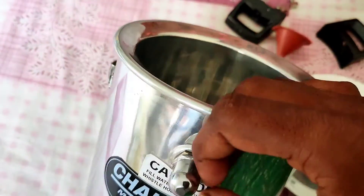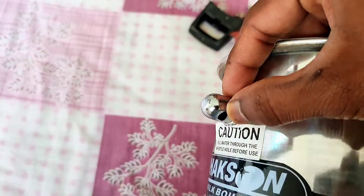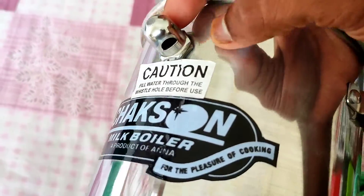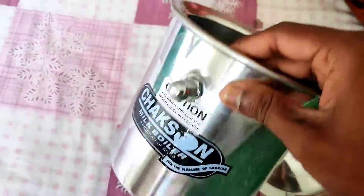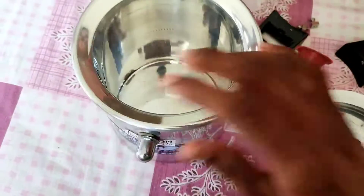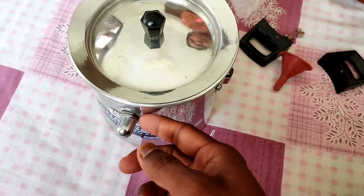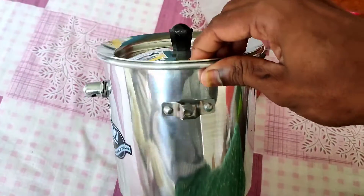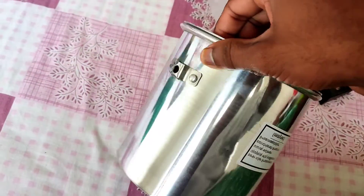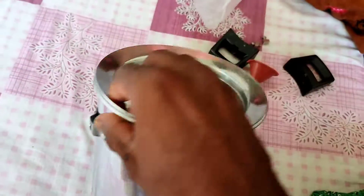We have to fill the milk inside the pan and boil it. There is a whistle on the cover, and it is mentioned that we have to fill water through this whistle. We didn't fully understand how to fill water through the whistle at first, so we are trying to figure out how it is to be used. The capacity is 1.5 liters.